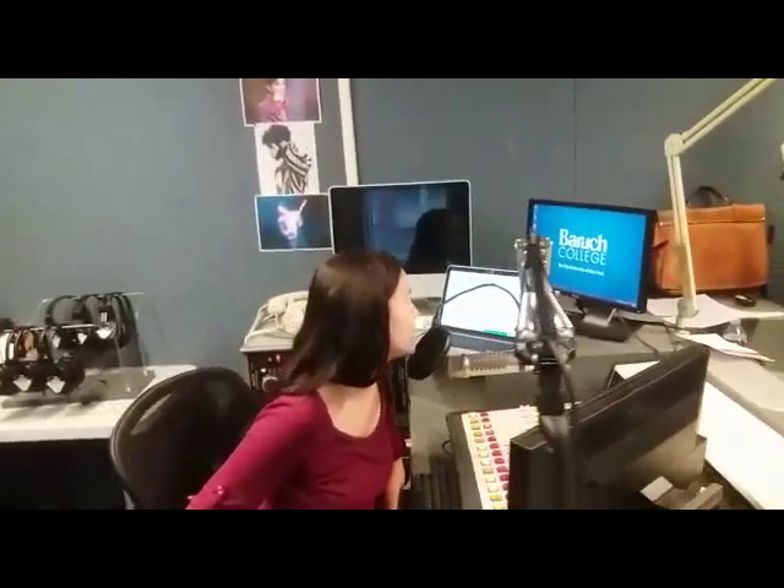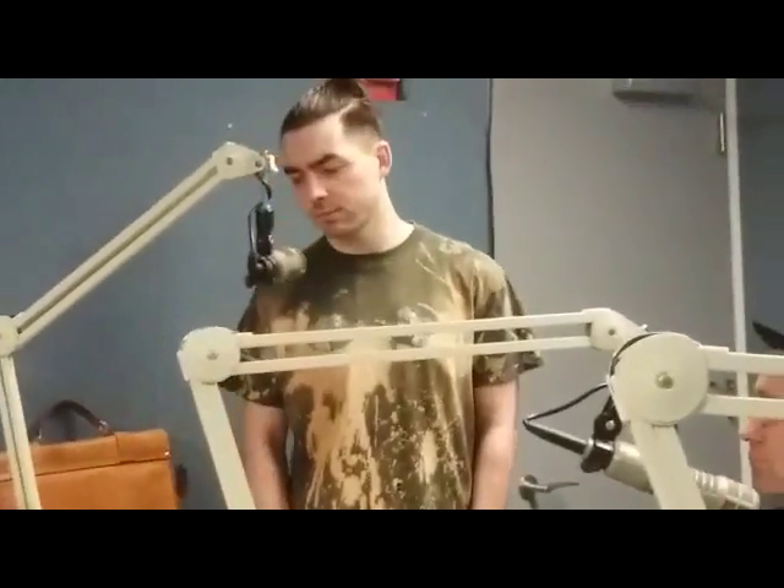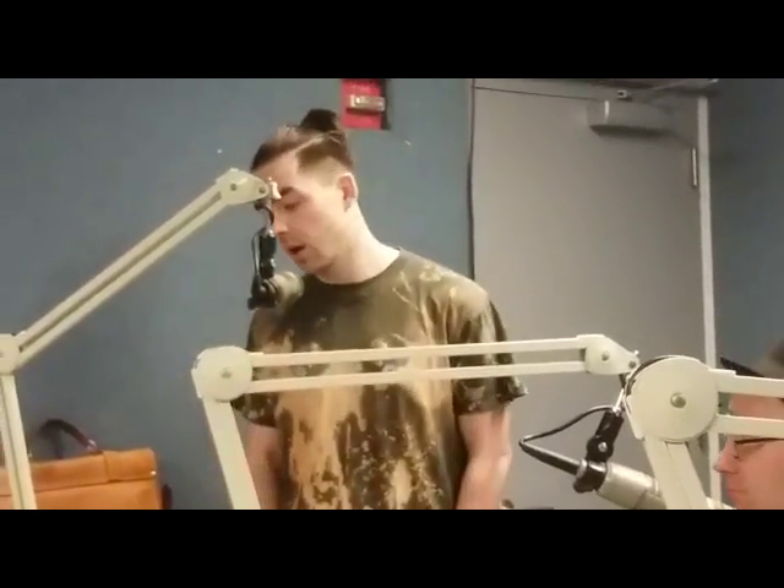So Maker Hub is an initiative on campus. What we do is try to bring new technologies to students so they can get a different learning experience rather than your traditional looking inside a textbook or Googling stuff. It's very hands-on. We do 3D printing, we do circuitry — we work with Raspberry Pis, Arduinos, things like that.